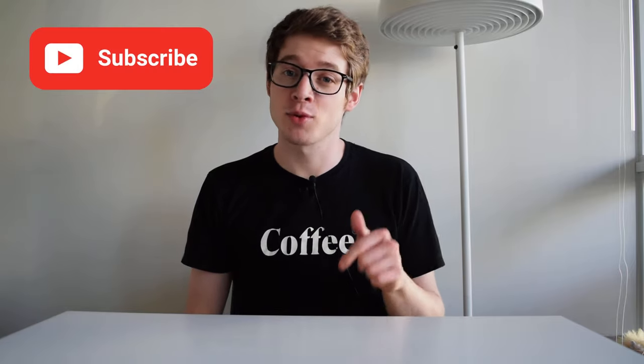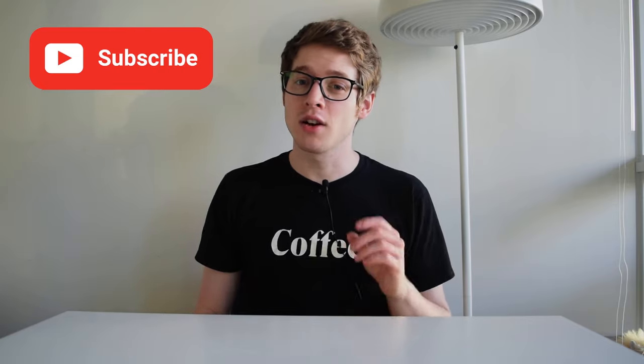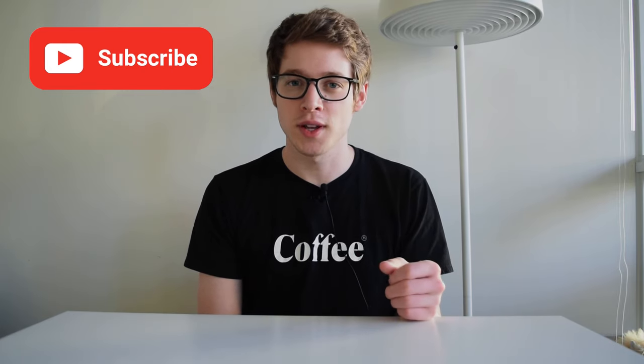That's about it for me. Thank you so much for watching — please hit that subscribe button right below this video, leave me a like, and definitely comment below with your opinion on bottomless portafilters. I can't wait to hear from you, and I will see you again next week.